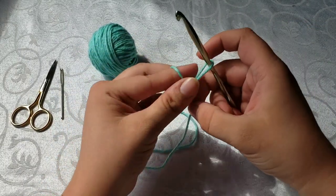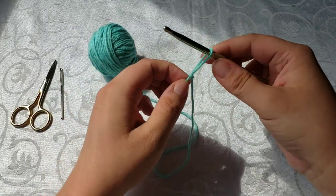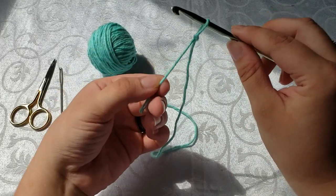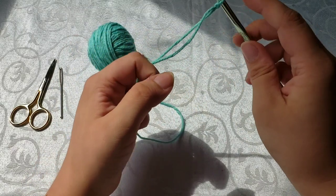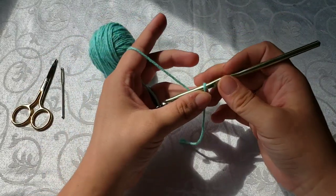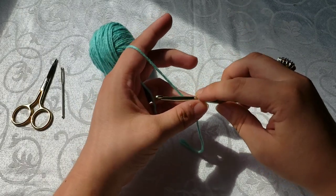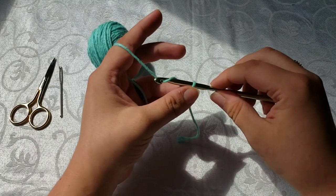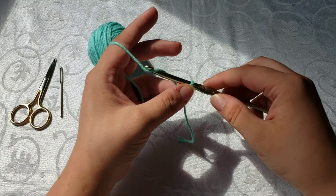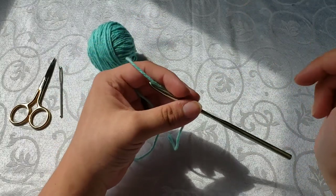Now that we've got our slip knot made, you're going to want your crochet hook inserted into that loop. Pull the free string to tighten it up onto your hook. For the single crochet dishcloth, I'm going to be chaining 21 — it's a good starting size. It ain't going to be too big and it ain't going to be too small, and it's going to give you enough to learn how to do the single crochet.